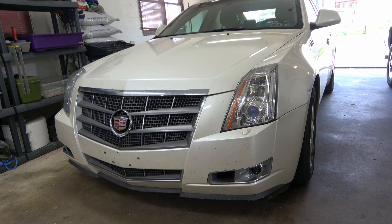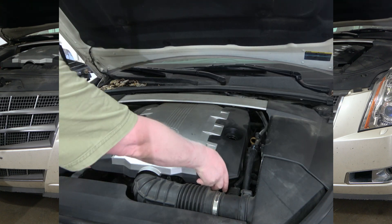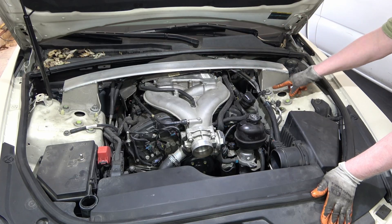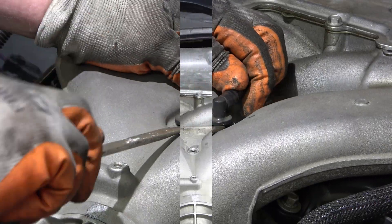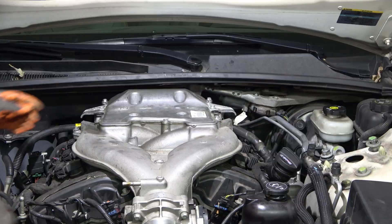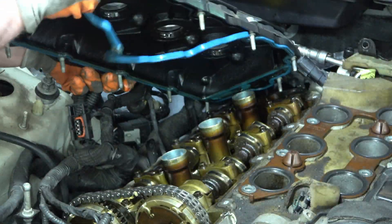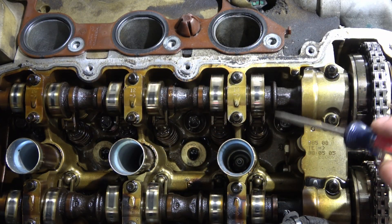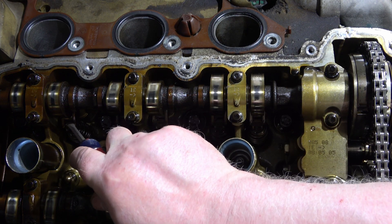2008 CTS. This man changed the oil often.